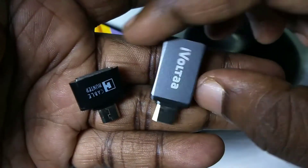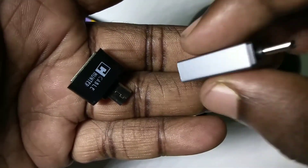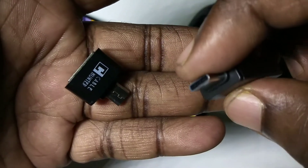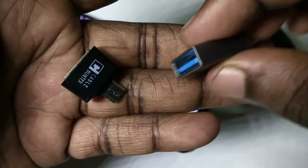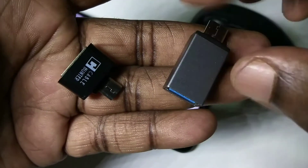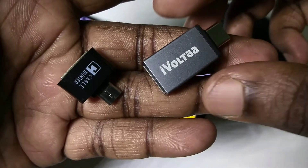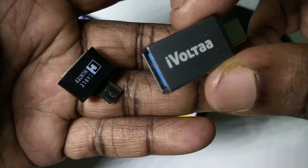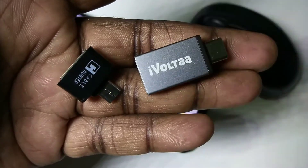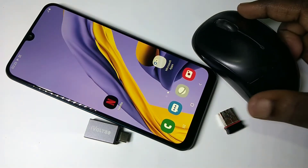And this is the USB Type-C to USB adapter. This is the USB Type-C pin, you can see the USB type pin, and this is the USB port. We need one of these adapters. In this video I am going to use this USB Type-C to USB adapter.